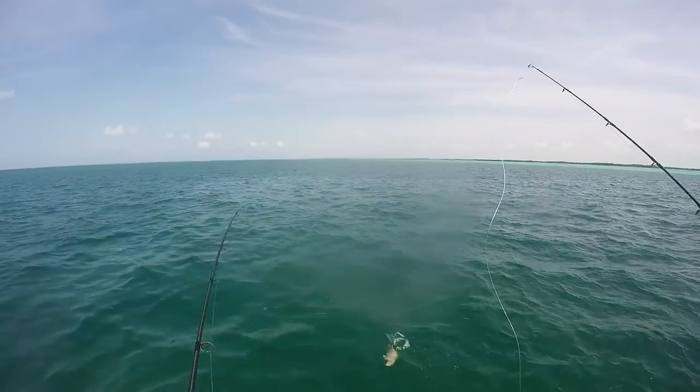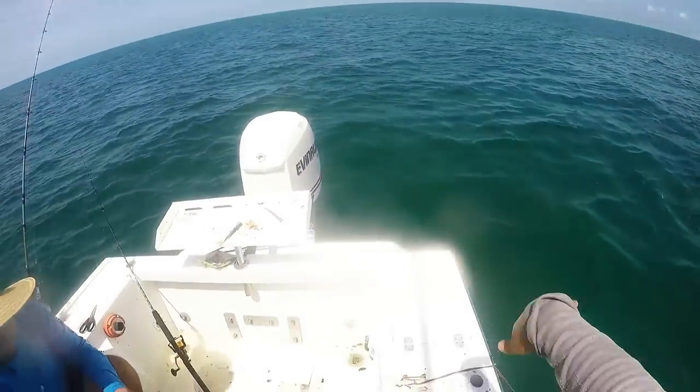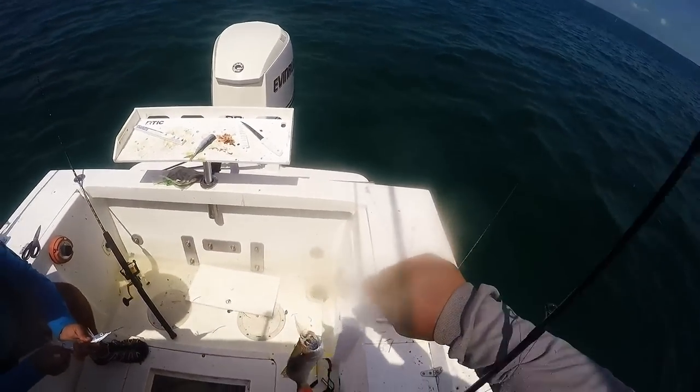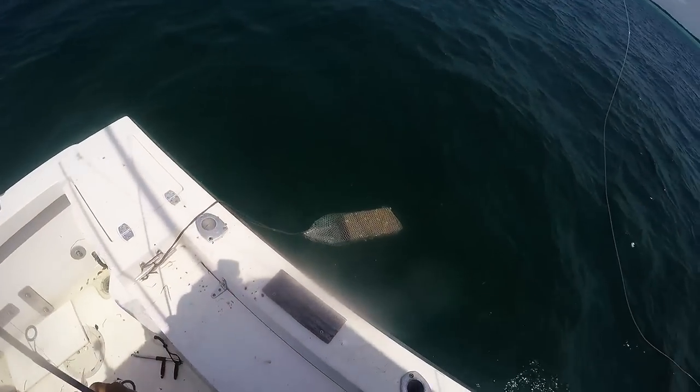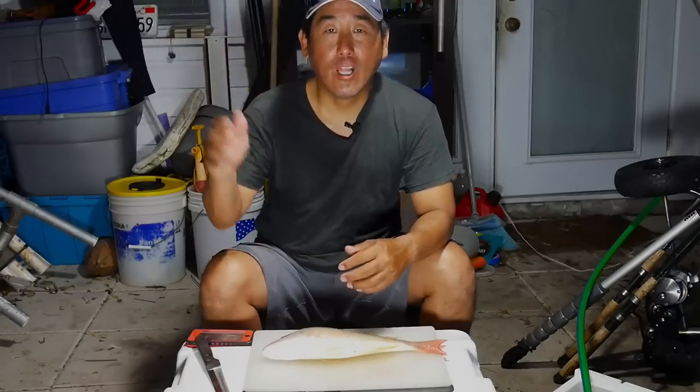Maybe I did get that shark — I'll have to see. That was a good size. Hello everybody, welcome to today's Catch and Cook. Today we're going to do a Louisiana style po'boy.